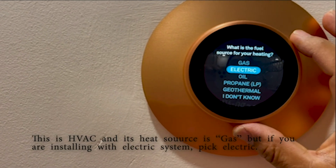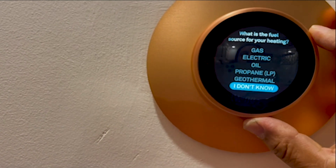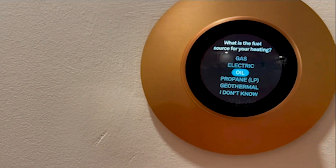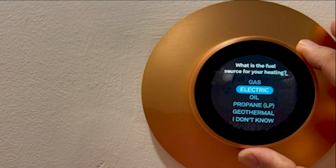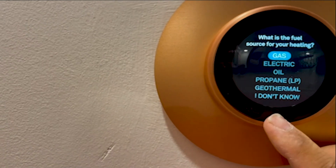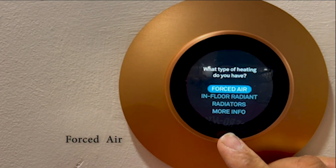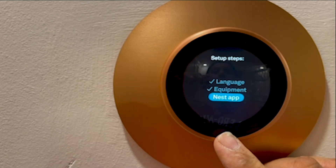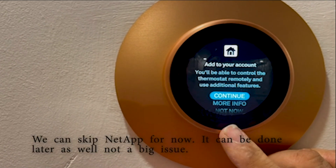Here you need to pick whether your heat works with gas or electric. My system provides heat with gas, so I pick gas forced air — this is a forced air system. Then connect the Nest app here and continue.